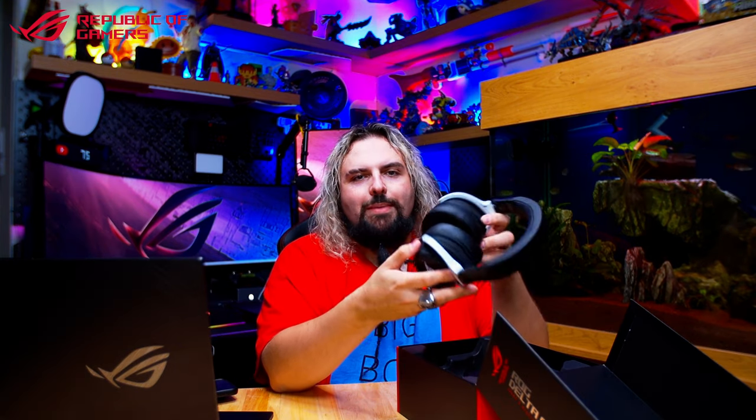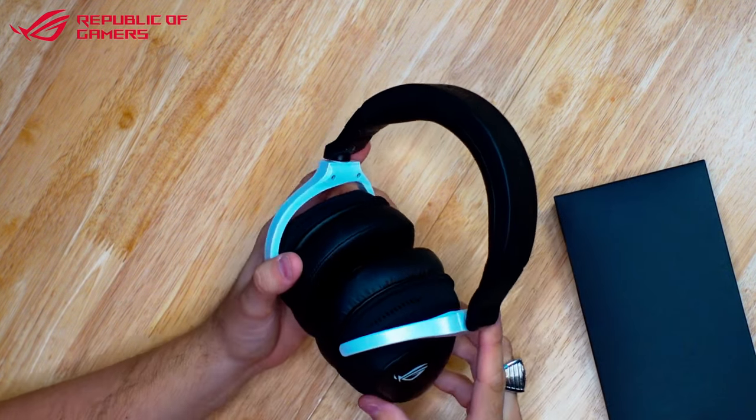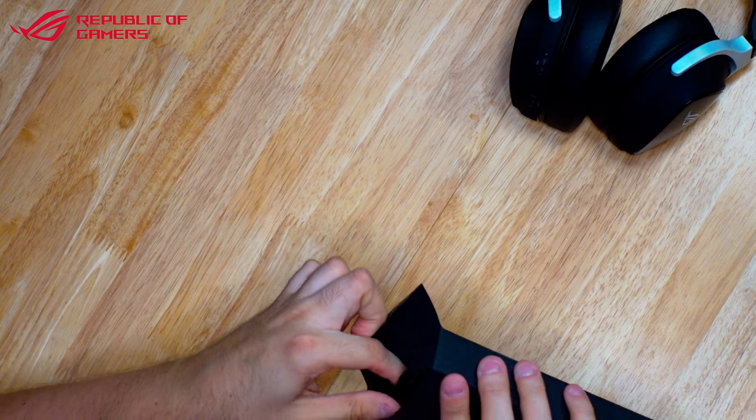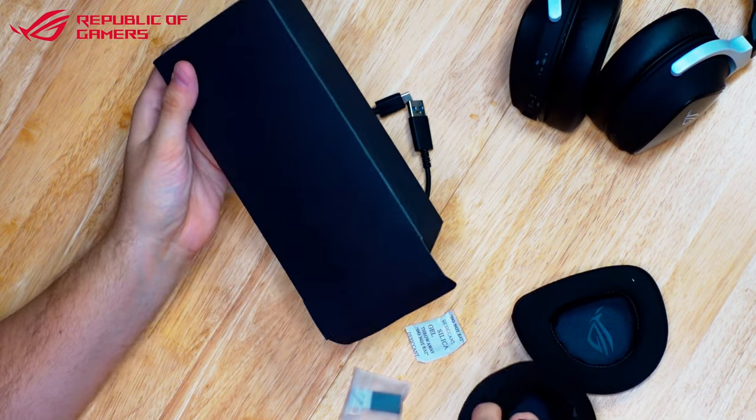Got this nice rubberized packaging in here as well. Wow, these are very light - I didn't expect that. Because the ROG Animate is a very similar build to these and they're very light, I assumed because these have batteries in them they'd be heavier. But no. On the bottom we have your 2.4GHz, off position, or Bluetooth position. There's a USB-C charging port, a power button, and an up and down volume control. And also a mute if you push it. One of the good things ASUS do - they give you a pair of breathable headphone covers as well as the leather ones. If you get sweaty and don't like the feel of the leather, that's an option. I personally always stick with these.